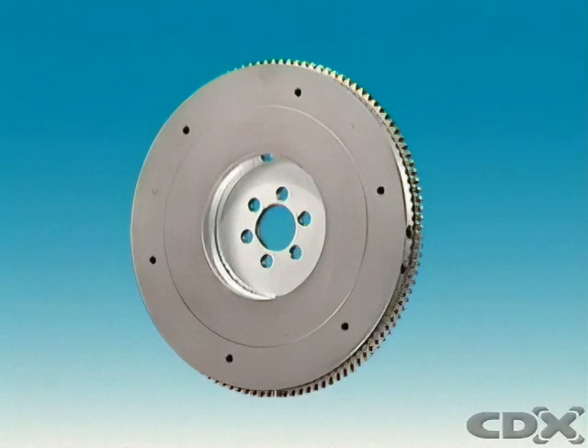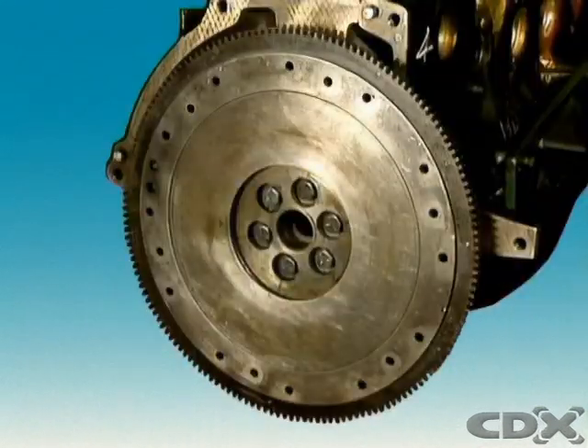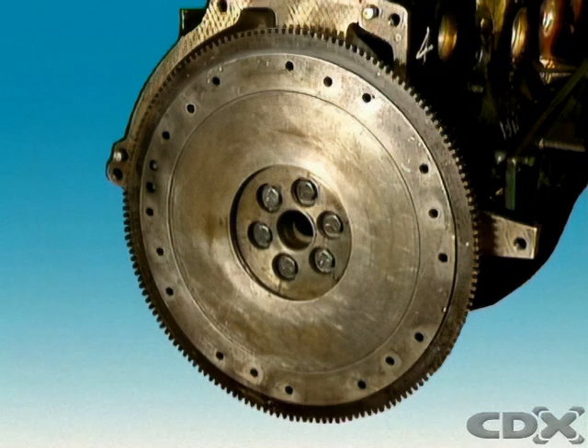The flywheel has a machined rear surface. It is the clutch's main driving member. Holes are drilled and tapped into the flywheel for attaching the clutch pressure plate.